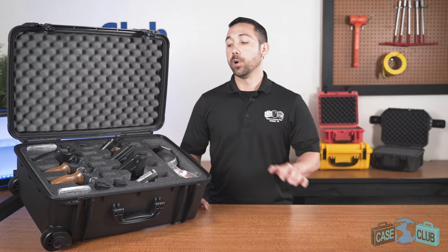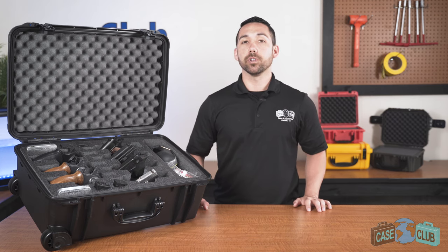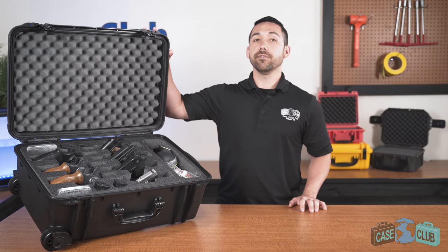Today we'll be reviewing our 7 Revolver and Accessory Case. It's designed to hold both revolvers and semi-autos and has one large accessory pocket for added storage. First we'll go over the layout and properties of the foam, then we'll talk about the features of the case.